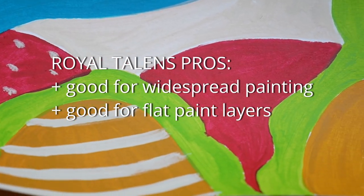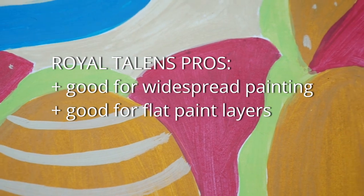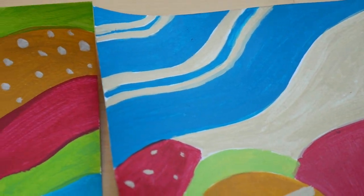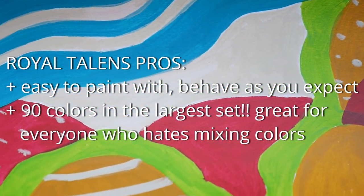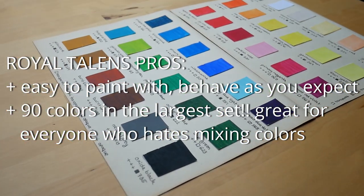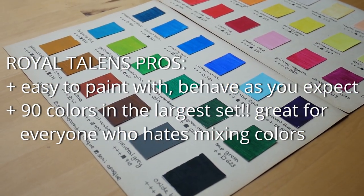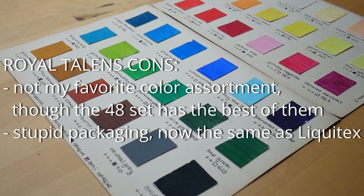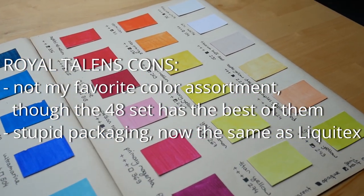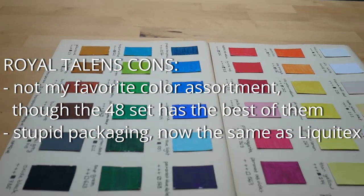All in all, the Royal Talents pros are that they are good for widespread painting and flat paint layers. If that is your style I would recommend them. They are easier to paint with and behave as you would expect acrylics to behave. The largest set has 90 colors, which is a big pro if you don't like mixing. However, the 36 set color assortment is not my favorite, though the 48 set has the best selection of all the Royal Talents sets. They also now have the same packaging as Liquitex.